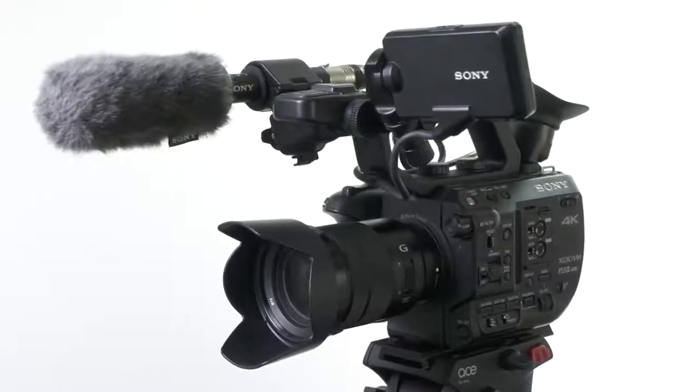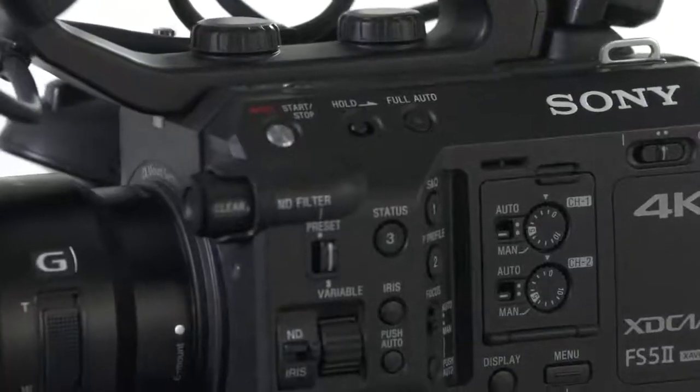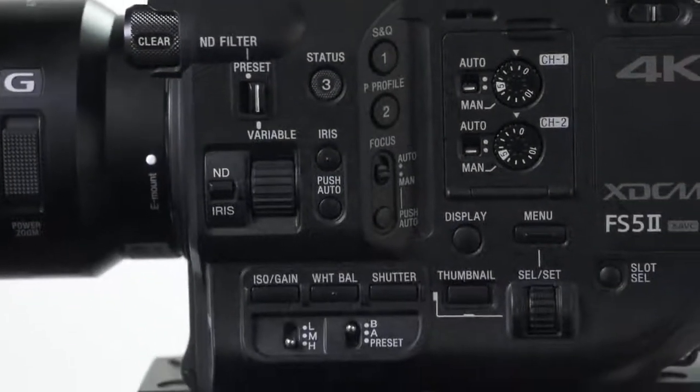Now let's take a look at the professional camcorder. This time we're using the FS5 Mark II. The FS5 Mark II is a highly versatile compact pro camcorder for grab-and-shoot style shooting, particularly popular for shooting events and commercial video.